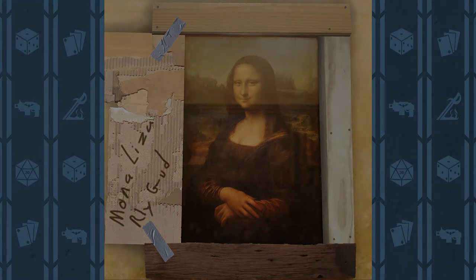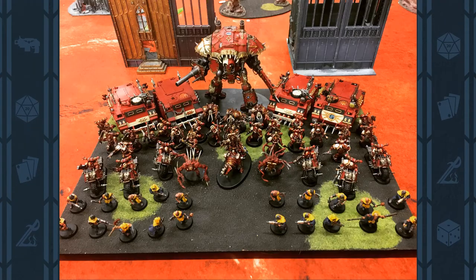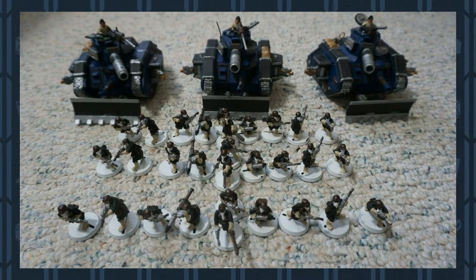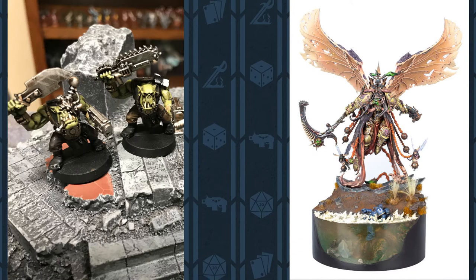Many times you see an entire army painted and their models are on empty bases aside from maybe a coat of black or green paint at best. For some people, basing models can seem unnecessary, but the base gives the model context. It gives it a setting. A story. Unfortunately, most people fall into thinking there's only two types of bases — either nothing or a Golden Demon winner.